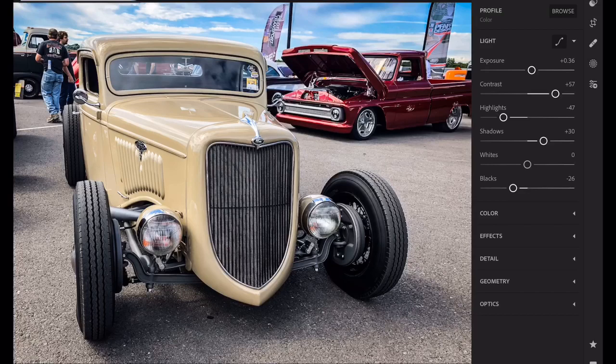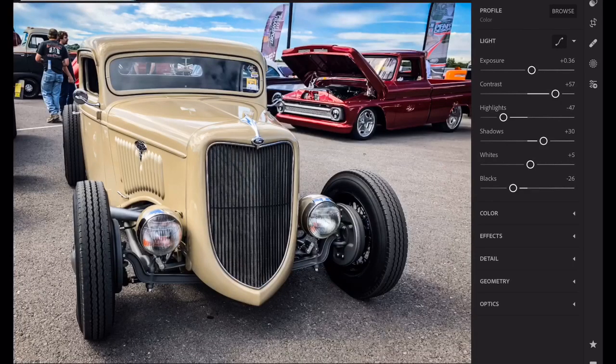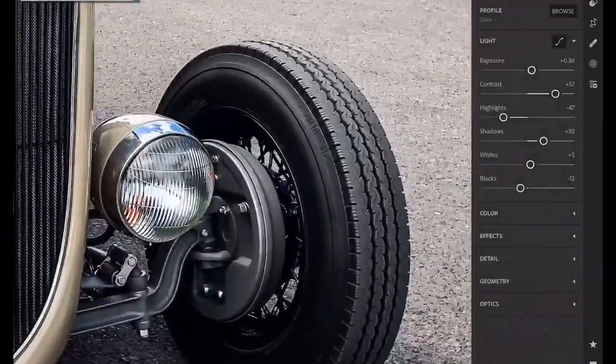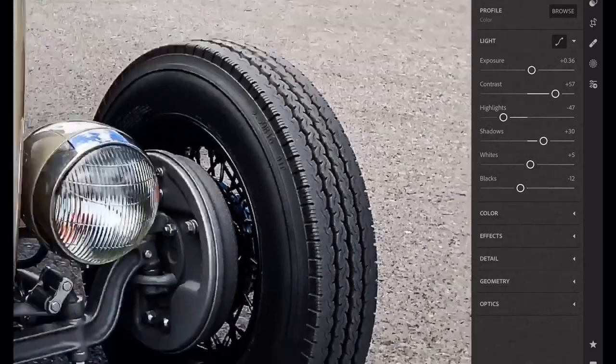Here's my settings on the next one — I've already done this. I brought my contrast up, highlights down, opened up the shadows. My whites stayed about the same — they're starting to blow and I don't want to blow them out too far, so about plus five. Blacks brought down to minus 12. Opens up that grill — see that grill? The tires, you can see all the detail on the tires. They look great.